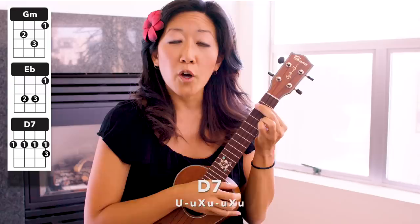Now let's go to our D7. You go: up, and then up, chuck, up, up, chuck, up, and then another up, chuck, up. So the full D7 goes: up, up, chuck, up, up, chuck, up. Let's do that one more time on D7 — we go: up, up, chuck, up, up, chuck, up.